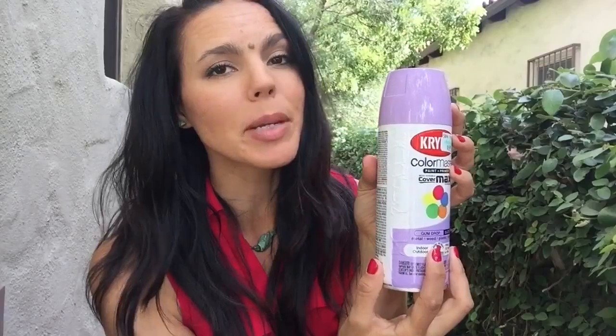To make miniature garden labels you're gonna need a few things: wooden stars, purple spray paint, a dark purple paint marker — we want it a little bit darker than the stars — a black Sharpie, Gorilla Glue, wooden craft picks, a trash bag, some scissors, and some herbs that you would like to label.